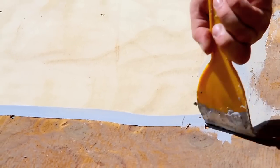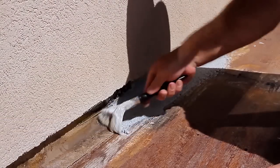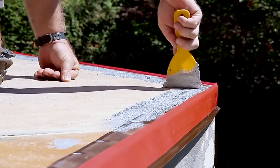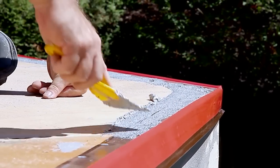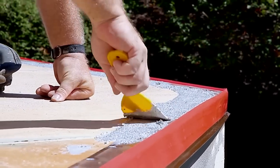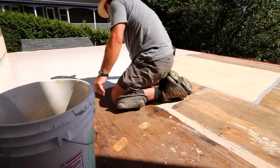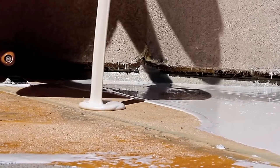Flexstone offers several finish options including a luxurious textured stone appearance. Recently introduced is the new Flexrock finish, which is a soft, resilient coating made up of small rubber granules and is ideal for pool surrounds and areas where a softer surface is desired.